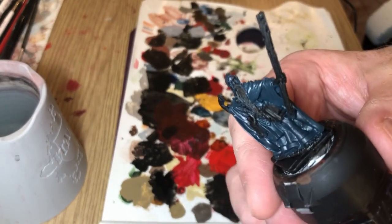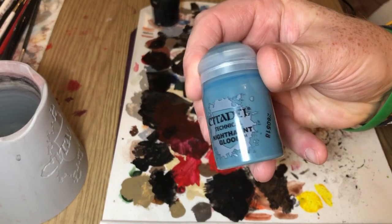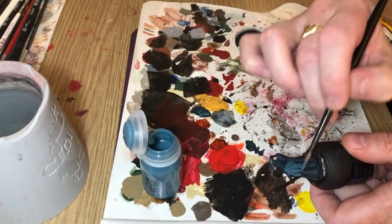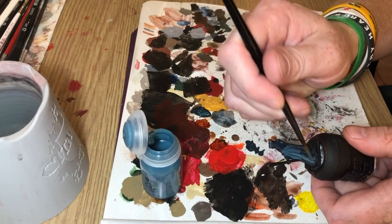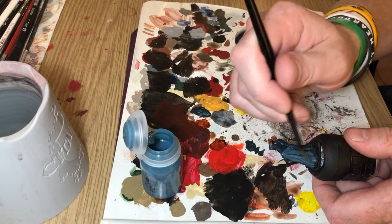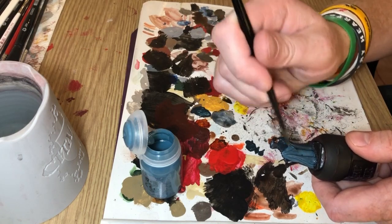And then I thought I'd just see what happens when you put Nighthaunt Gloom over the top. Nighthaunt Gloom I've usually seen going over white to create a sort of ethereal ghostly effect, so I thought well, let's see what happens putting it over this dark green.